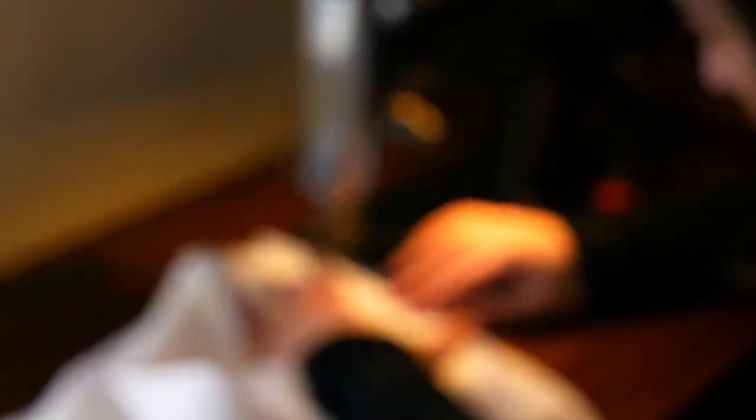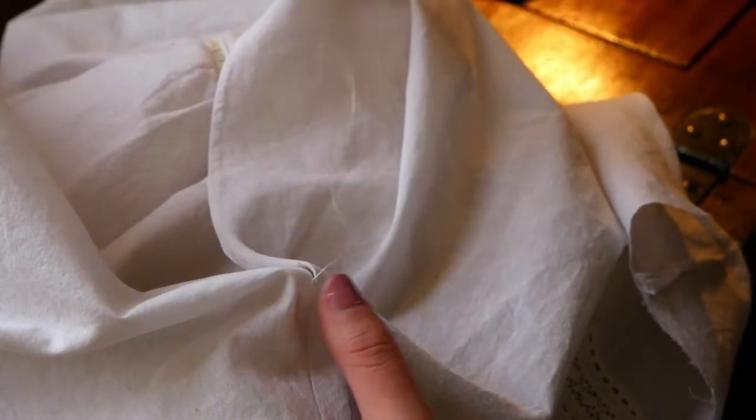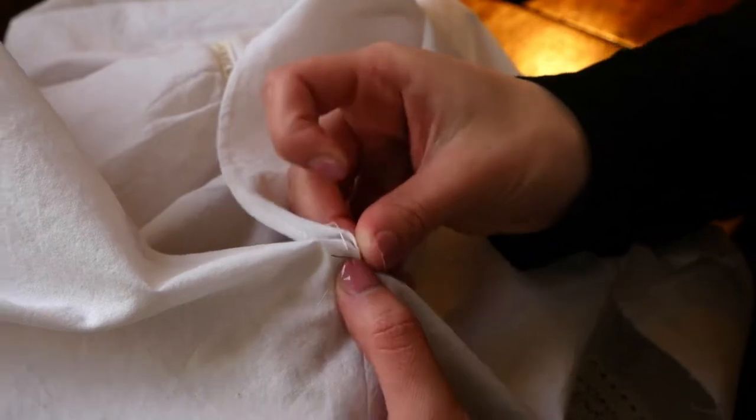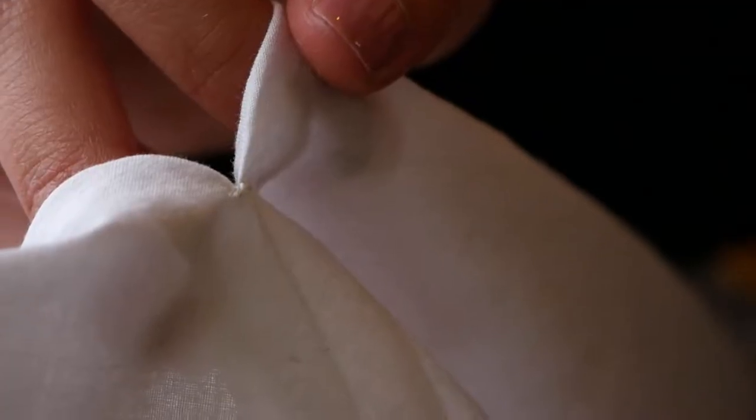Then I sewed the two sides of the drawers together at the center front — I've seen this in a few extant garments. I was thinking about just having the two front edges overlap, but decided it would be better to actually sew them together. I took some silk thread — I didn't have any silk buttonhole twist, so I used thin silk sewing thread doubled over — and made a little bar tack right where that stitching ended to reinforce that point.